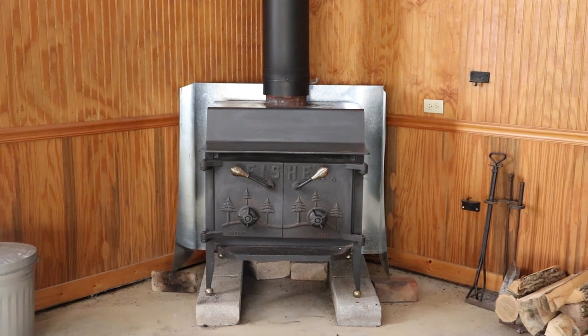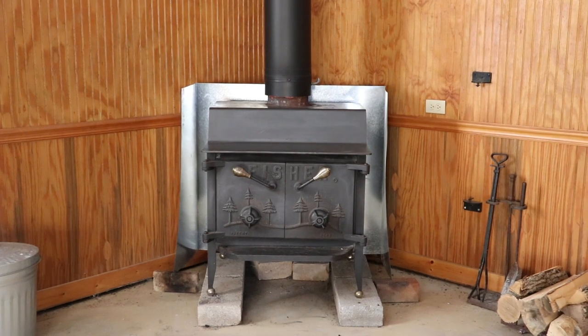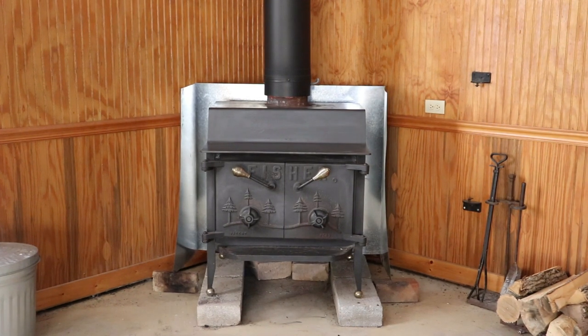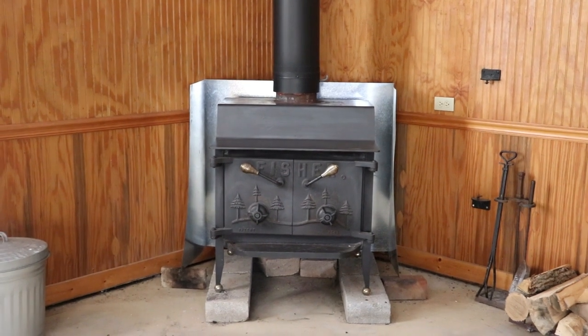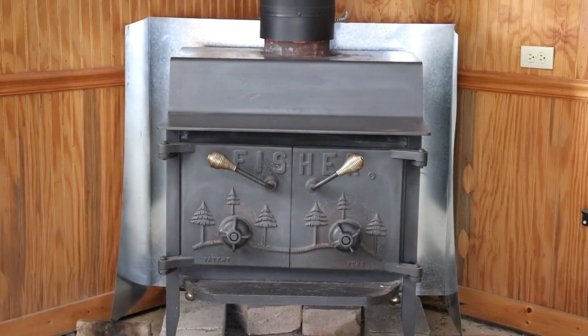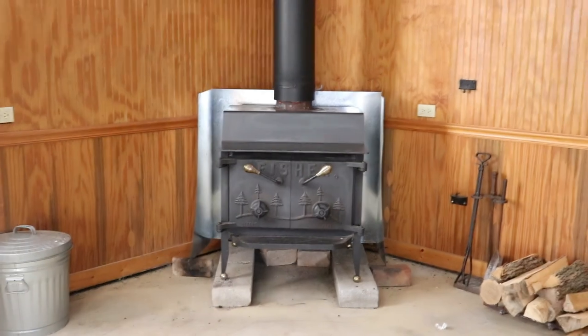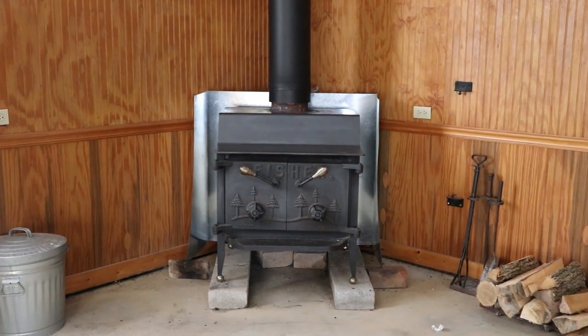I needed something to heat up my front barn and after months of research I ended up going with the Fisher wood burner. These wood burners were built by Bob Fisher up in Oregon back in the mid to late 70s, made out of steel. I needed something that would heat up quickly for this barn, which is roughly 800 to 900 square feet with twelve foot ceilings and barely any insulation.